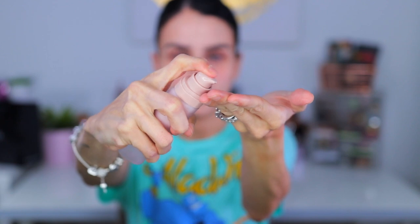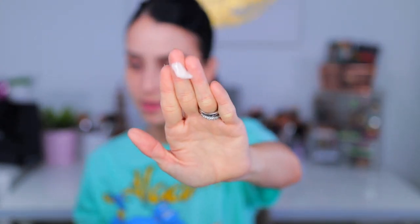I prepped my skin with regular moisturizer, then applied a couple of squirts of the primer. It is a beautiful light pink shade, smells like Fenty, and feels super moisturizing. The primer claims instant hydration and a soft silk finish — it doesn't say anything specifically about pores, but we'll see.